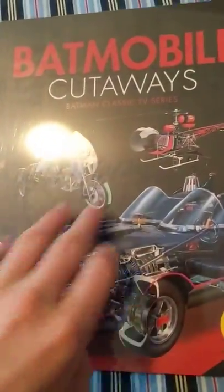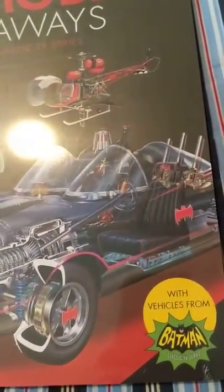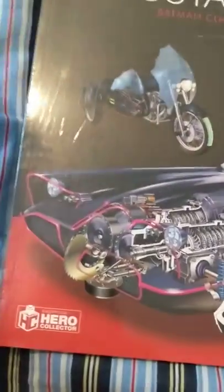So then we have the Batmobiles Cutaways. Now I think I'm going to keep this in the actual wrap for now, but it looks really cool. So it includes the insides of the different vehicles that Batman drives throughout the years, and the machinery inside.